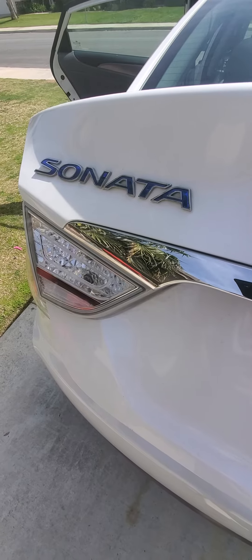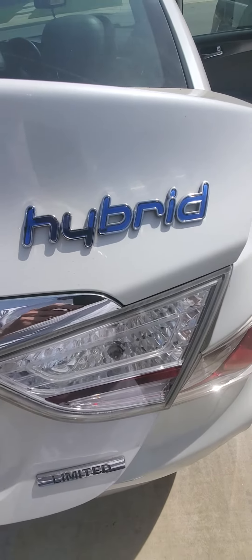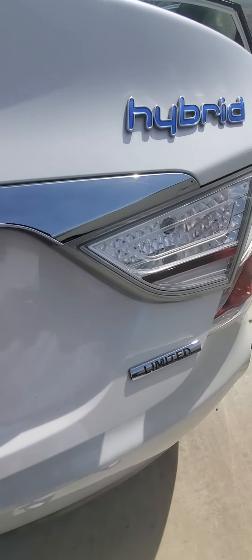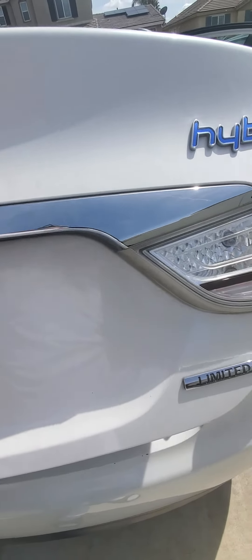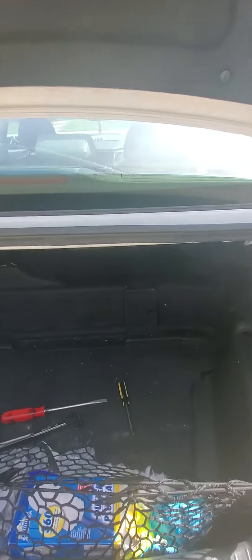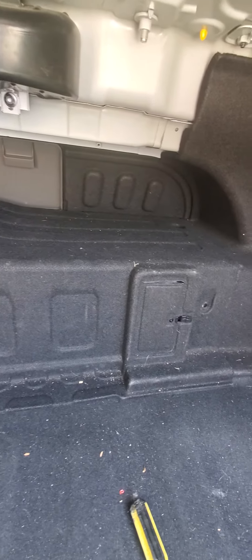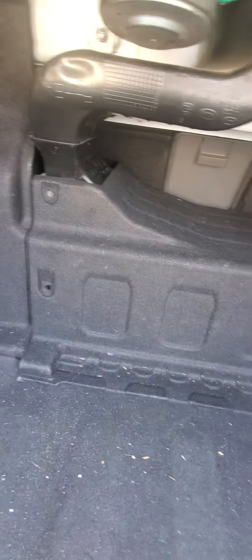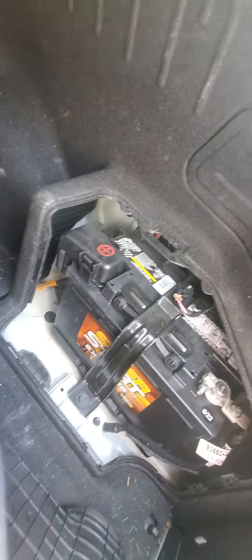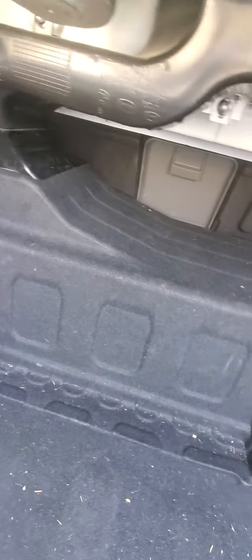This video is for a 2013 Hyundai Sonata Hybrid. The problem I'm having is it's throwing a code saying the charging system is not charging. I'm in the trunk — the hybrid battery is underneath that cover right there. The regular battery to start the car is over here underneath this cover, but that doesn't have anything to do with the hybrid operation.